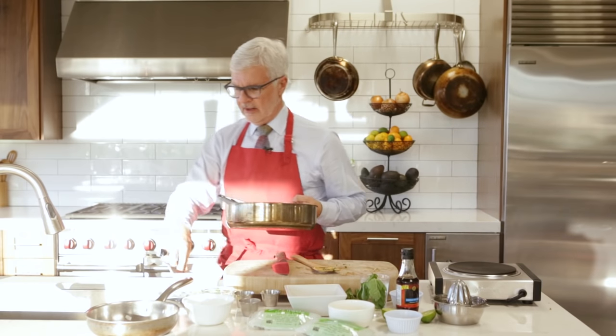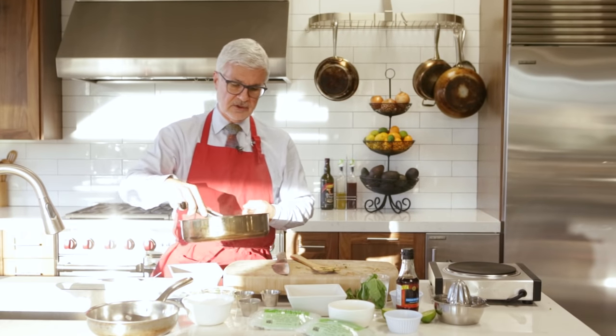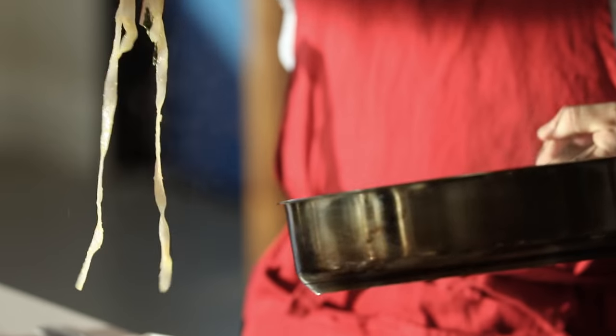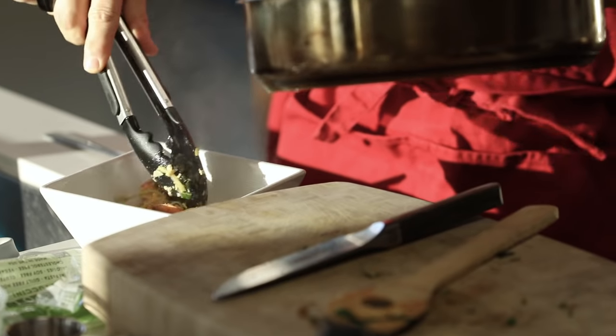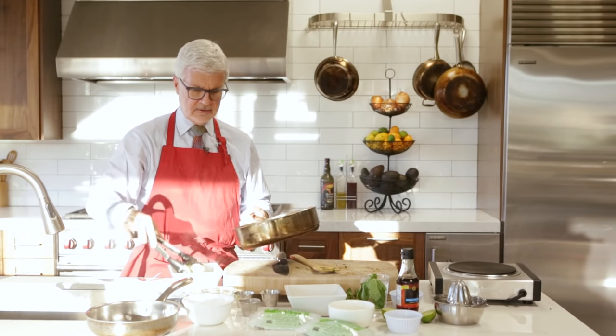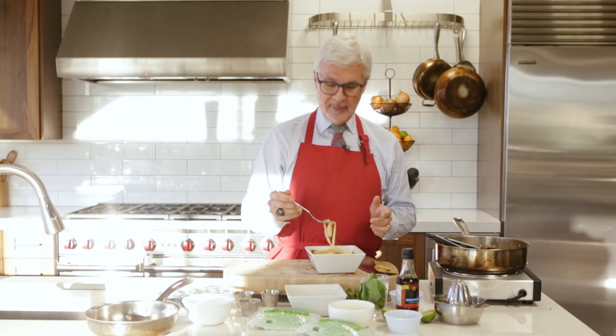You can plate that out in either kind of traditional pad thai bowls, and I like to pour a little sauce over that. Oh my gosh, is it dinnertime yet? I think it is — better try this. So here we have it.